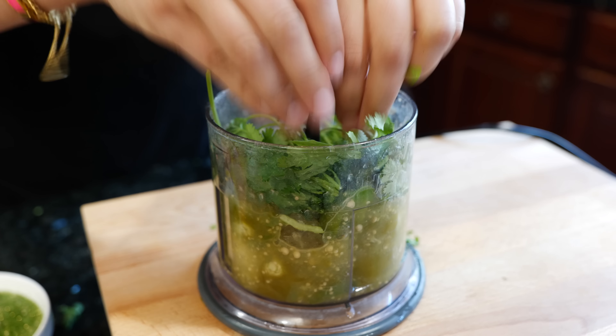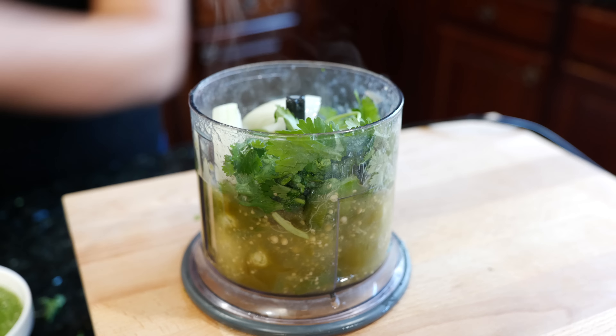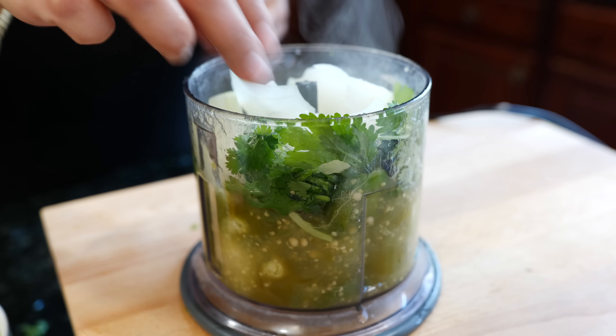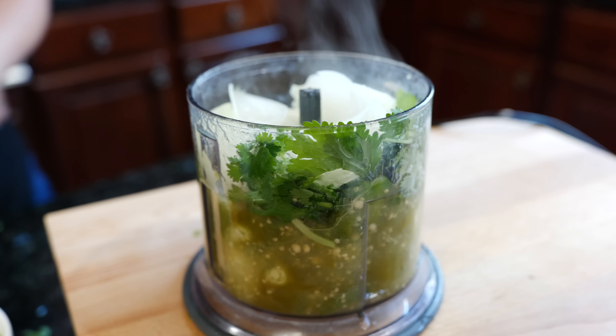For your boiled salsa, you want to include your onion, your tomatillos, and your jalapeño or your serrano. You want to continue to boil until they're completely soft. Our ingredients for our boiled salsa are nice and soft. Now it's time to blend.